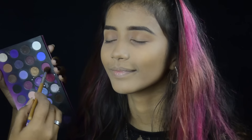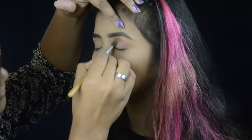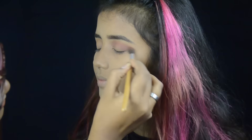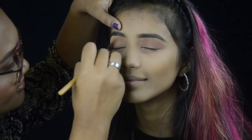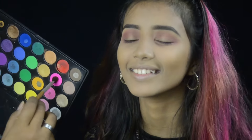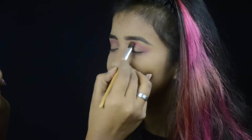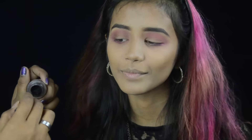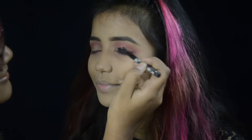Then I'm taking a pink shade from that same palette and using it as a transition shade as well. Since I wanted a more intense pink, I'm also taking the Smart Shopping palette and blending that intense pink shade as an additional transition shade.